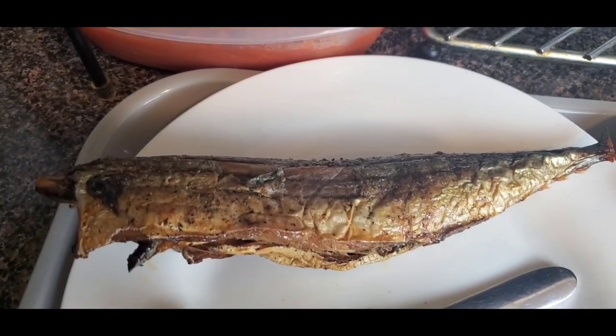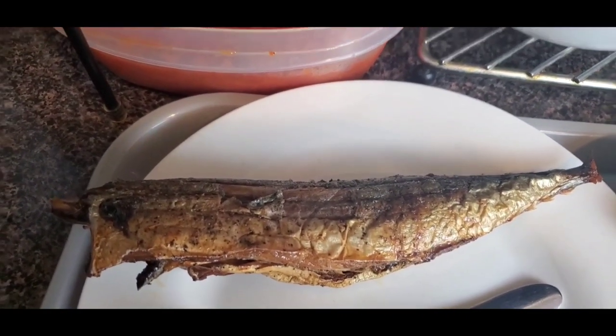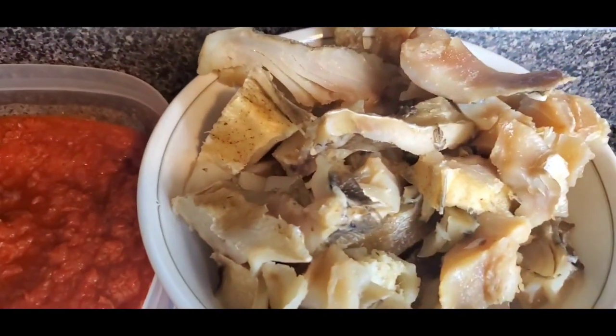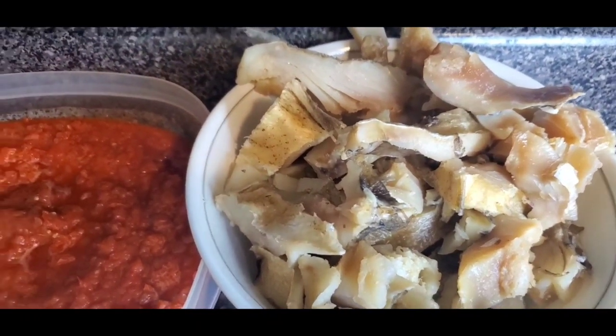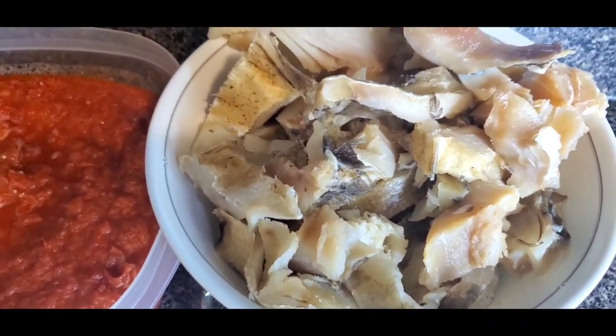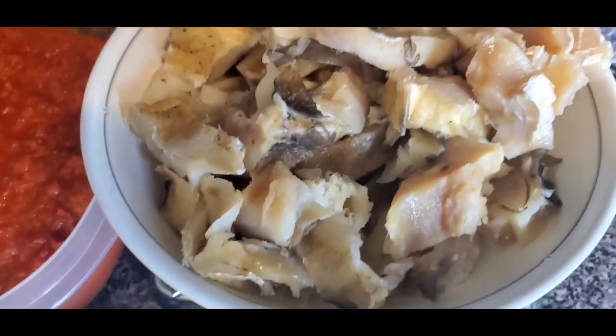You don't need beef or chicken — all you need here is your stockfish, and either a dry fish or a smoked fish. You can even skip the smoked fish and just stick with the stockfish. For this recipe we're going to be using the main ingredient, which is the stockfish.